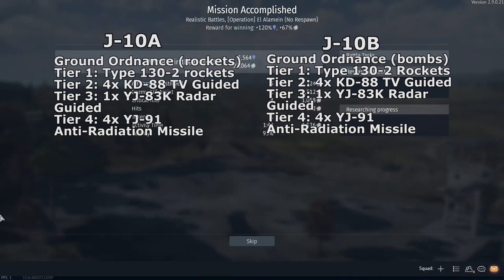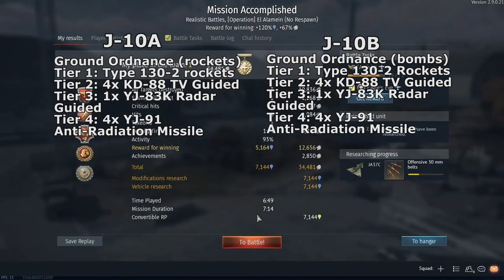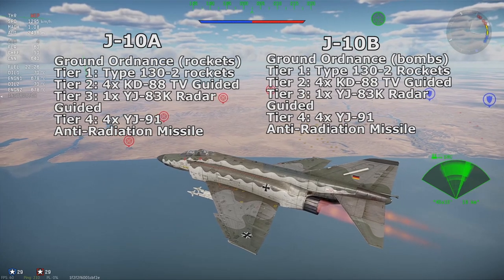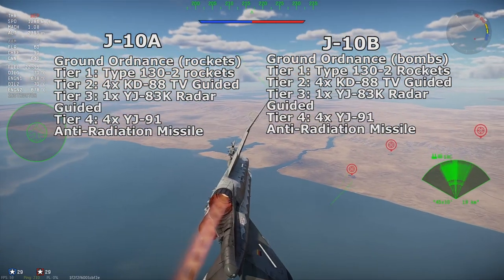The J-10B could have all the same armament, except it could use the PL-10 air-to-air missiles at Tier 4 as a replacement for the PL-8, and remove the unguided rockets to fit the LS-6, LT-2, TG-500, and TG-1000 guided bombs, along with the KD-88, YJ-93, and YJ-91 ARM.